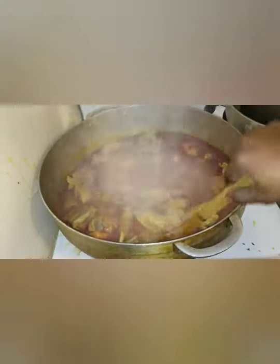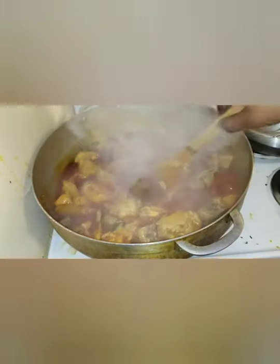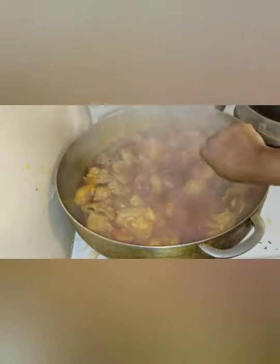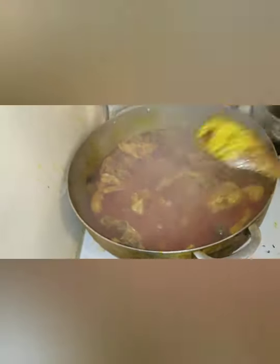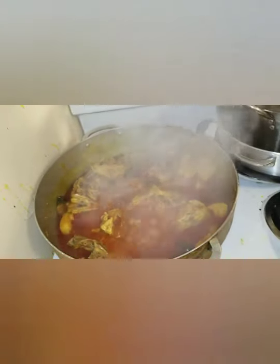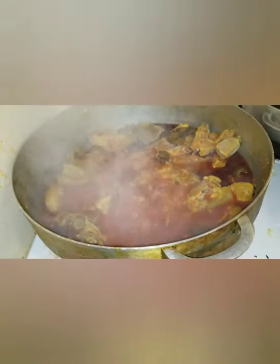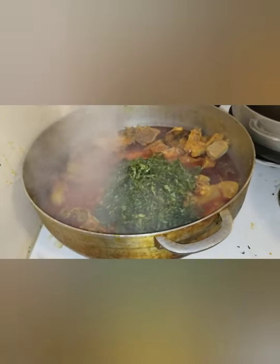I'm back again — I'm mixing my soup and it's still looking good. The water is going down, drying little by little. I don't want any water; I want it to be dry. I cover it again for about 20 minutes, and then I'll be putting in my potato leaves.